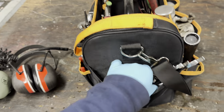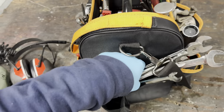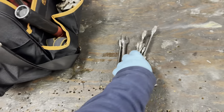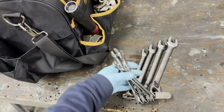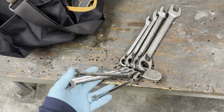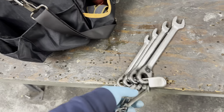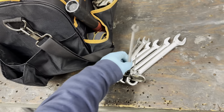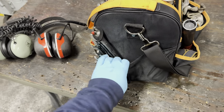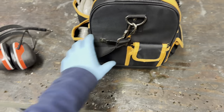I've got my wrenches here in a diaper pin holder - these are Blue Point. I've got eight wrenches from five-sixteenths to three-quarters. These are really good - I've had them for about six years, only broken one, and I got it warrantied through Snap-on.